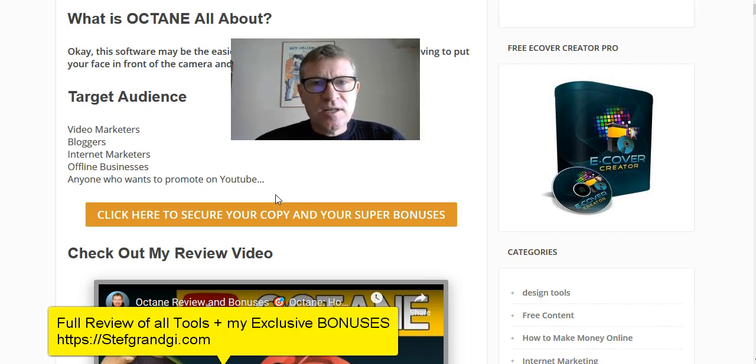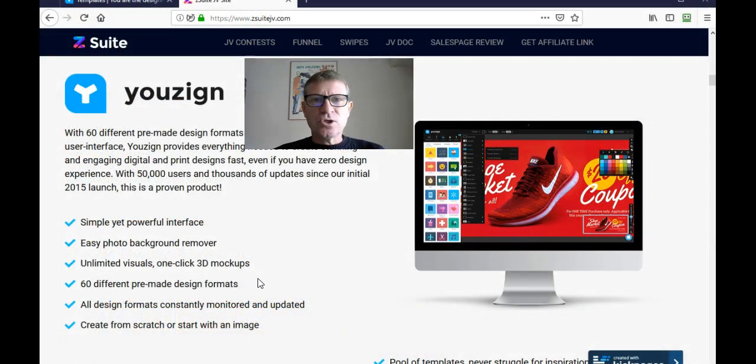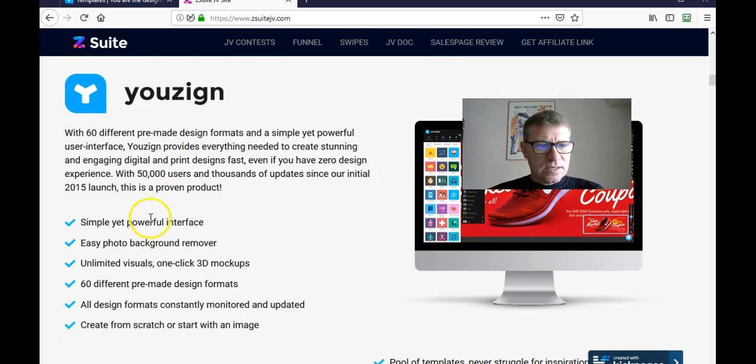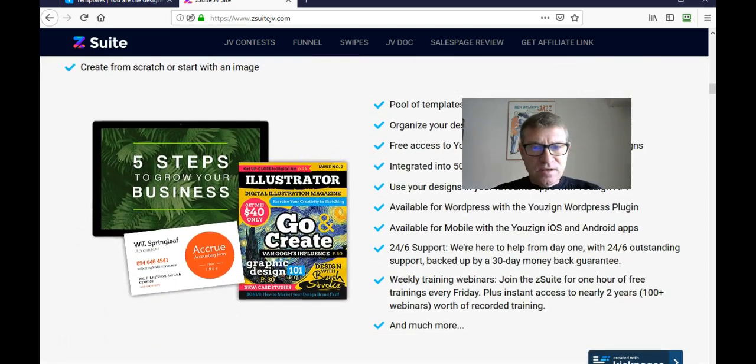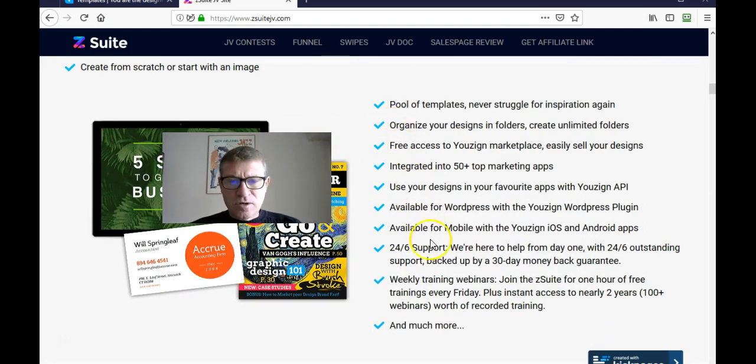It's something I use every day, and you should too — especially at such a special price. Even if you miss the special deal, I'd encourage you to get them in the future; you will save tons of money and time. Now let me show you a demonstration of U-Zine, my favorite design creation tool that requires no Photoshop skills. It has 60 different pre-made design formats, tons of templates, over 50,000 users, and was initially launched in 2015.